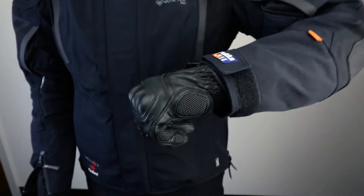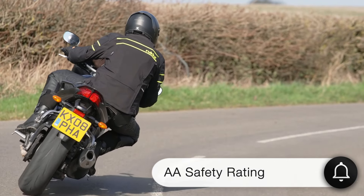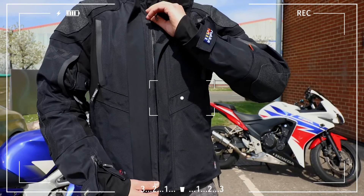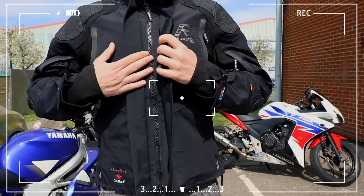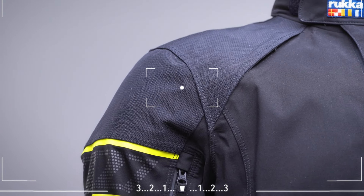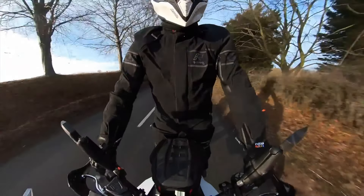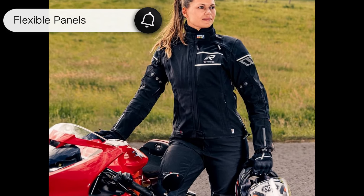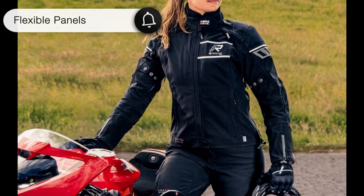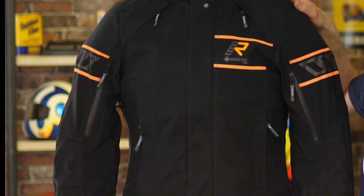It's worth noting the jacket only has an AA safety rating — it didn't reach the highest Triple-A level because it includes some flexible panels that didn't fully meet durability standards in testing. In terms of comfort, the Rukka Nivala 2 performs really well. It's comfortable even for long rides, thanks in large part to flexible panels in the torso and sleeves that improve flexibility and make it easier to move while riding.